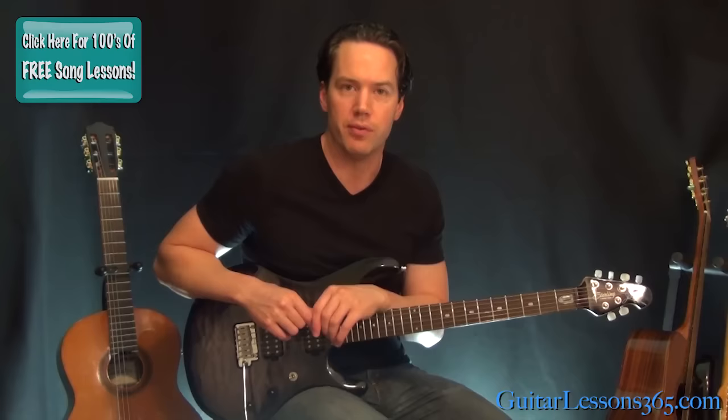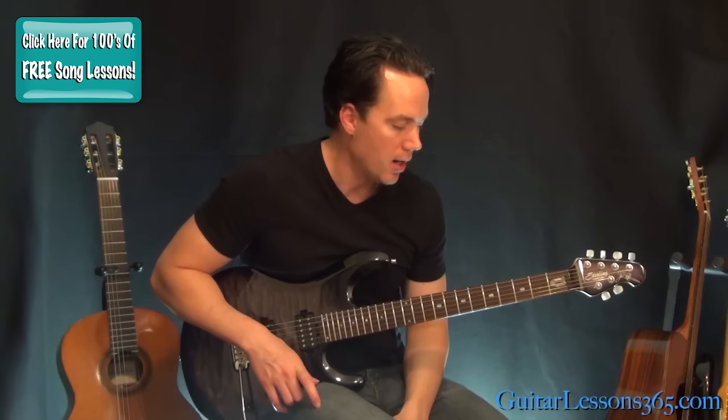Hey guys, it's Carl Brown from GuitarLessons365.com. Today we're going to learn the main riff to 'Wherever I May Roam' by Metallica. We're just going to take care of the riff today. If you guys want to do the whole song, just make sure this video gets 600 likes and we'll do the whole thing for you.